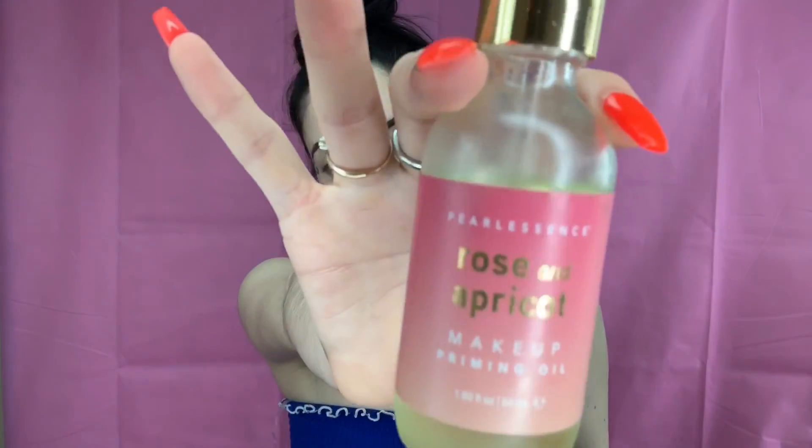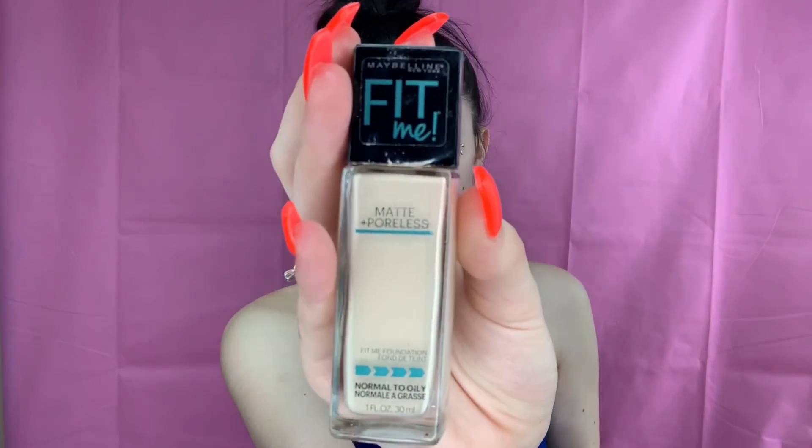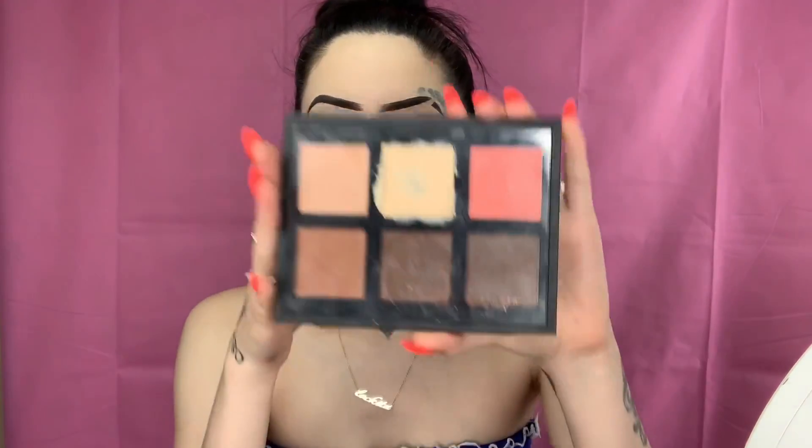Hey guys, so I did my eyebrows off camera and we're going to go straight into primer. I'm using my rose and apricots oil — this oil is leaving my foundation flawless, guys, flawless. You can get it at Marshall's. I'm going to go in with my Fit Me foundation in the shade 110 — your girl is a little white — and we're going to be using our Vamp Cosmetics blending brush, applying that all over the face. Now I'm going to grab a brush and shape out my eyebrows.